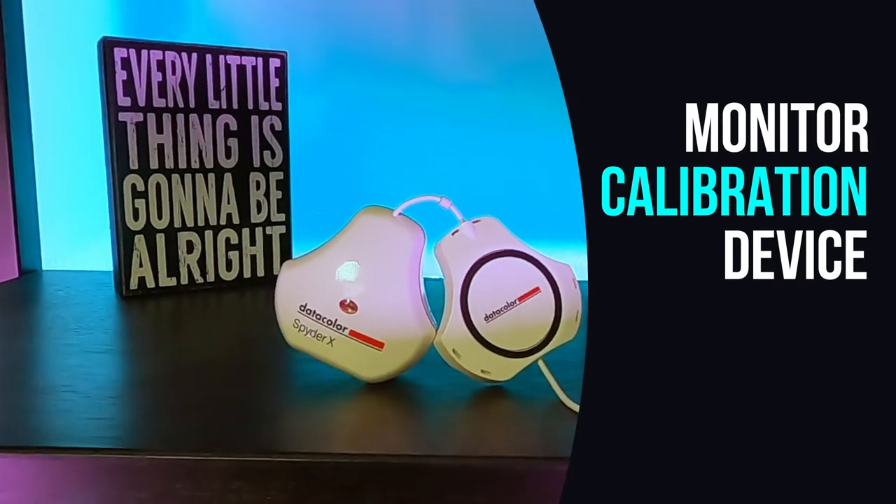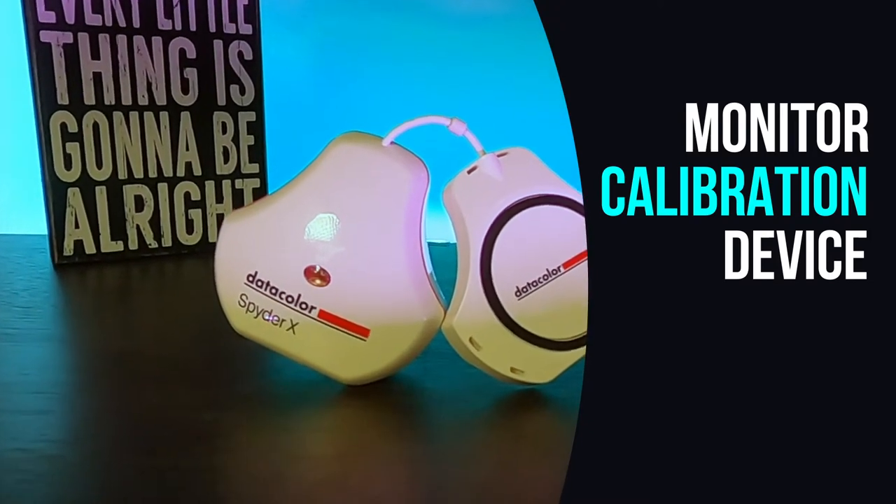We're going to lead with the most important item on the list, because I understand not everybody makes it to the end of the video. This particular item is the most important thing when it comes to photo editing — and of course I'm talking about a monitor calibrating device. When you go into Photoshop and start editing your photos, if your monitor is too dark, too bright, too red, or too green, you're going to edit with all of that bias. The images in your Photoshop file will look great to your eye, but the minute you send that file to the print lab, it's going to look like absolute crap.